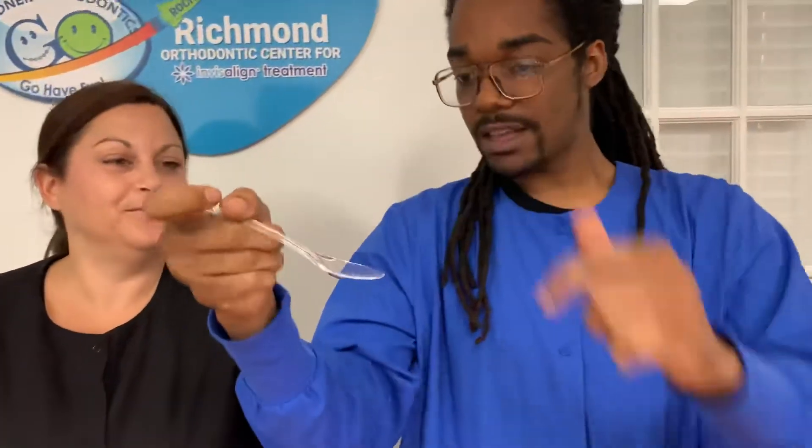Second, you're going to use the spoon and you're going to want to take the cuff part. Take that and apply it on your teeth on the inside. The smooth back part is going to go towards your cheek. Then retract the cheek so that you can get a picture from basically right here all the way as far back as the molar.